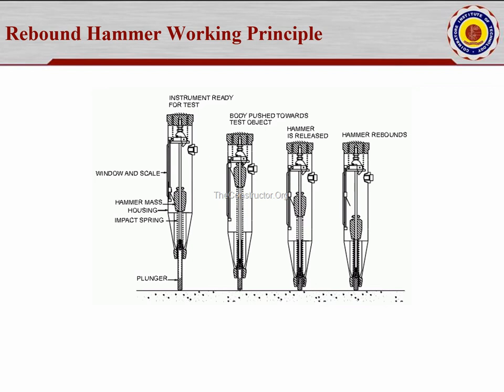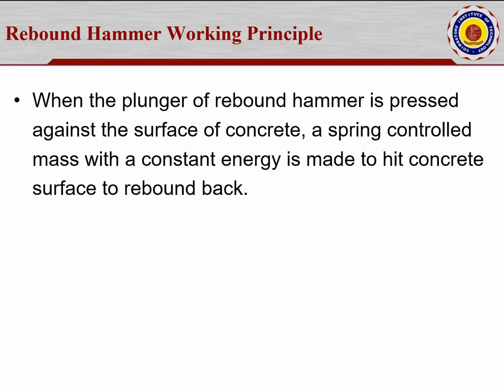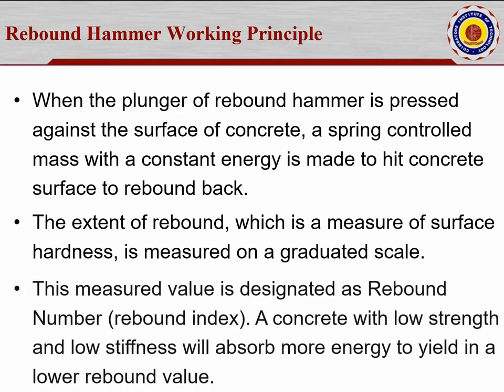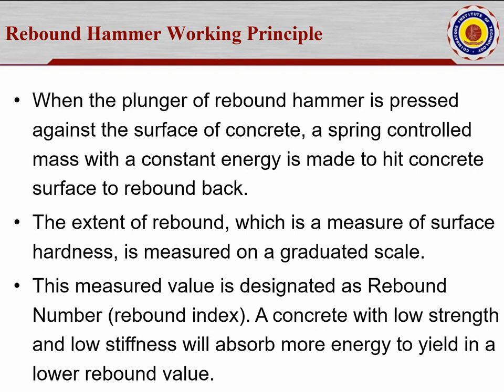Normally we take three cube samples in lab, but for NDT testing in the field under codal conditions per IS 13311, we need to take six samples. ERO and ACA courses advise taking a minimum of 10 points so that strength can be evaluated accurately. When the plunger is pressed against the surface, the spring-controlled mass hits the concrete with constant energy, rebounds, and the rebound number is read on the graduated scale and matched to a strength value displayed on the screen.